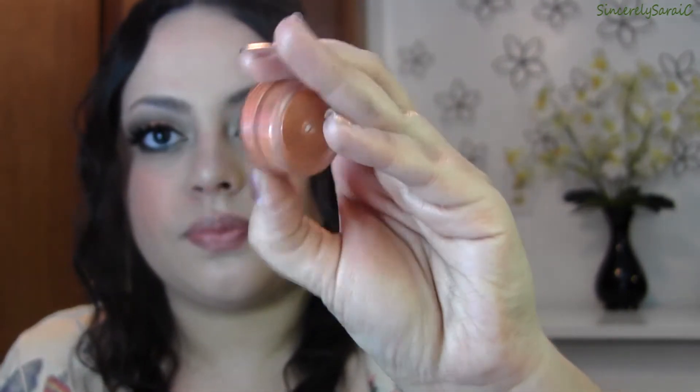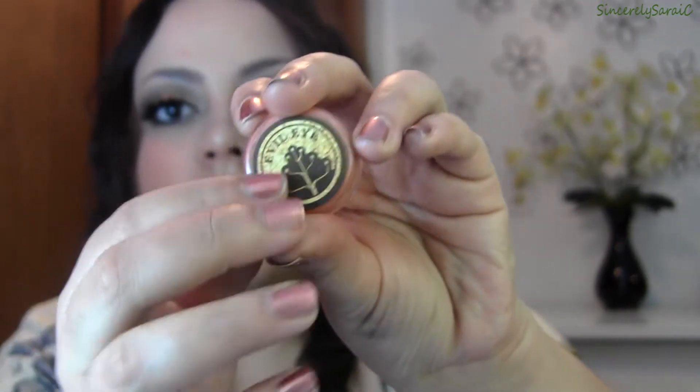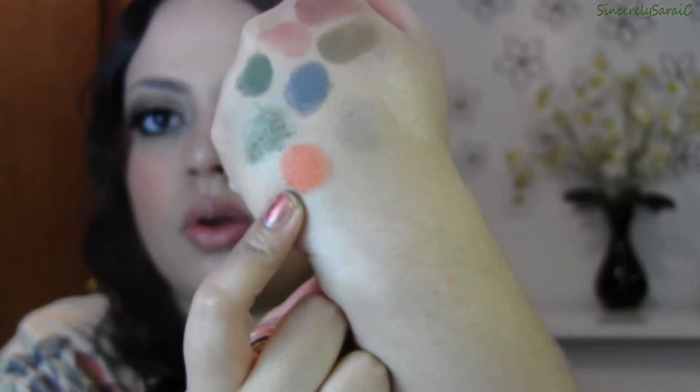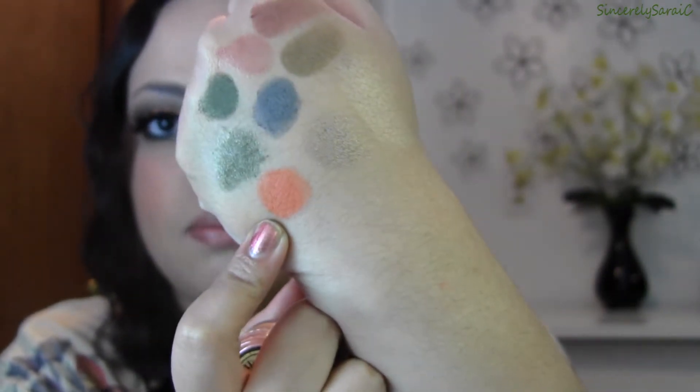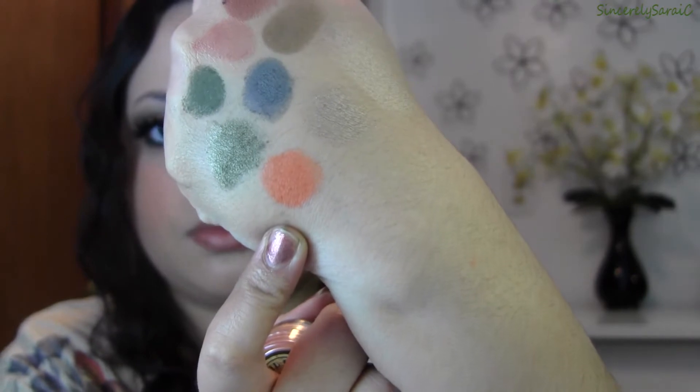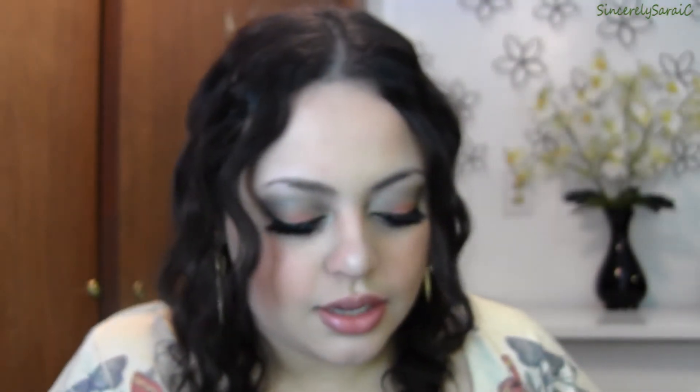I'm going to share the five pigments first. I'll start with the most intimidating pigment, which is Evil Eye. Her husband makes all the beautiful labels and I absolutely love this one. Evil Eye is an intense red-orange — it's matte, almost a satin finish — and it is stunning.